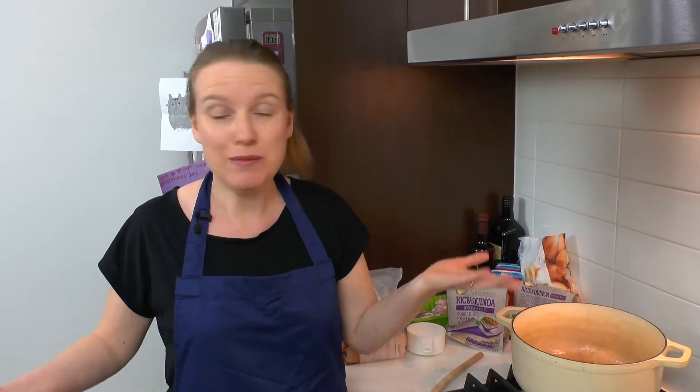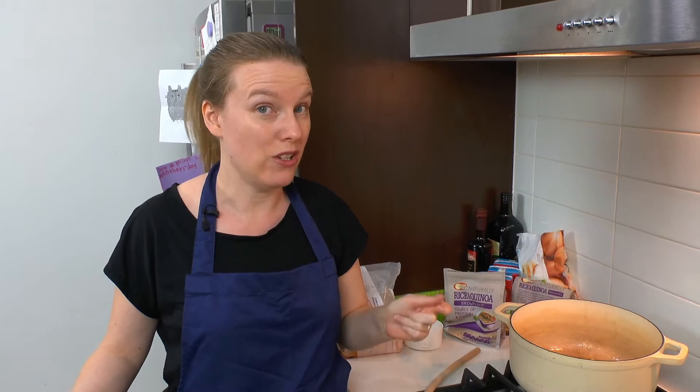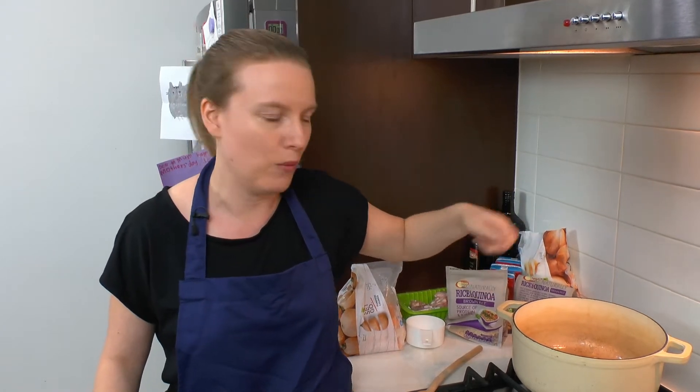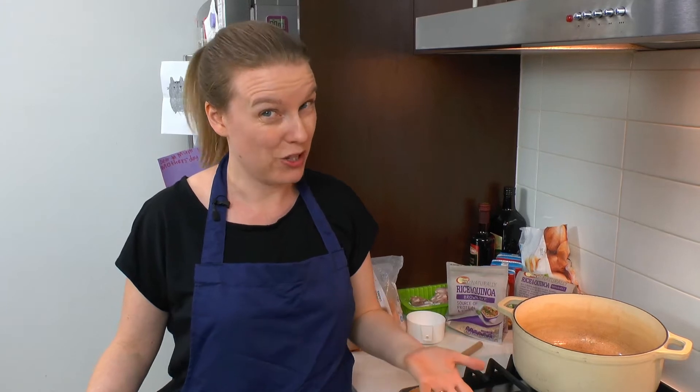Hello, good evening. Welcome to Easy Healthy Tasty. My name's Charity. Welcome to my kitchen and tonight we're going to be cooking a risotto, but normally when you cook risotto you spend a whole lot of time stirring and stirring over your pan — but tonight we're not going to do much of that at all.